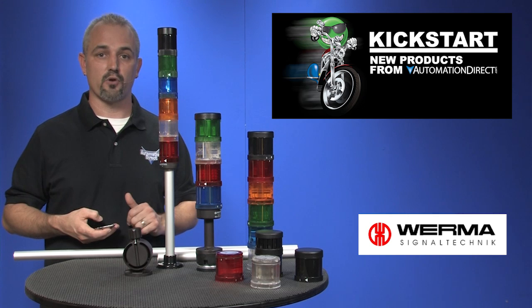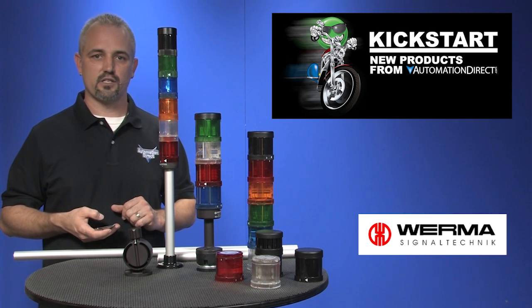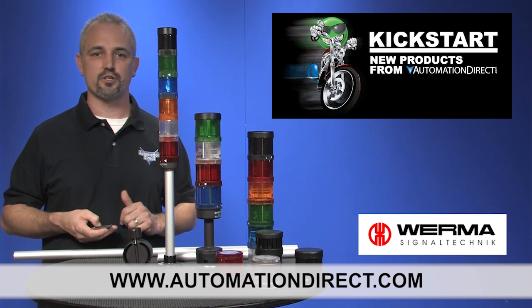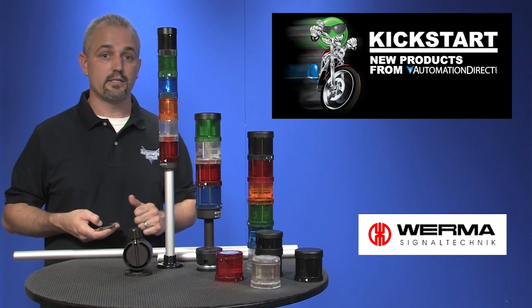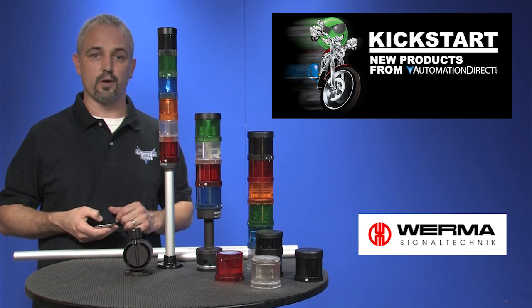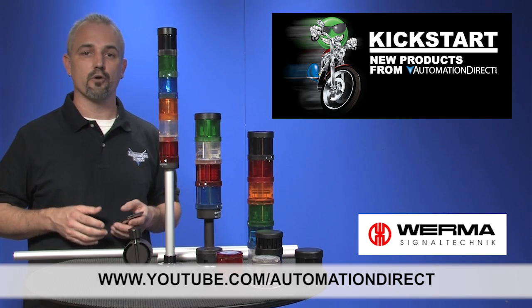Just drill down to the product level and select the Media Gallery link. You can find the agency approvals and the specs for these tower lights on our website at AutomationDirect.com. And don't forget, we sell other tower lights, stack lights, and alarms as well.